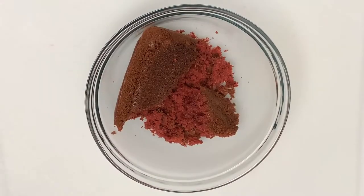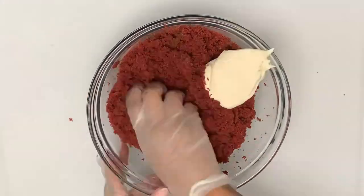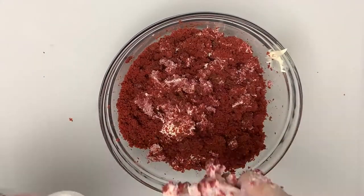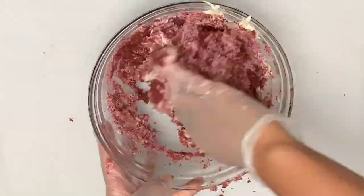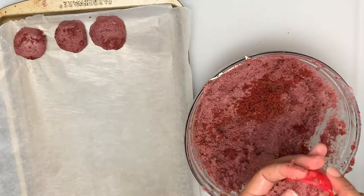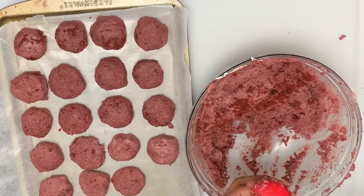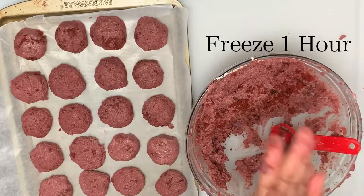Now we're going to crumble our cake into a large bowl. Add in your cream cheese frosting — I'll add in a half a cup at a time because I don't want it to be super soggy or wet. Roll your mixture into small balls. I use a tablespoon to measure my mixture and ensure that all my balls are consistent. Once all your bites are formed, freeze them for an hour.